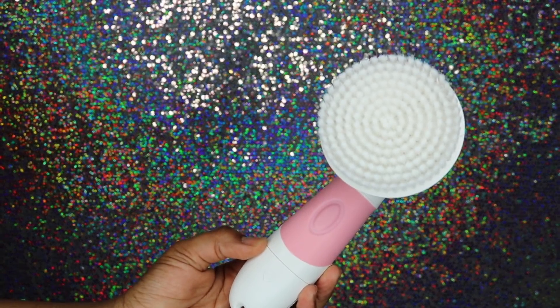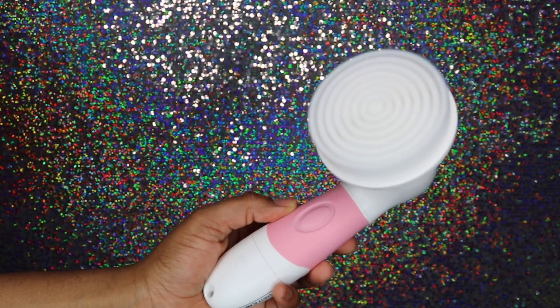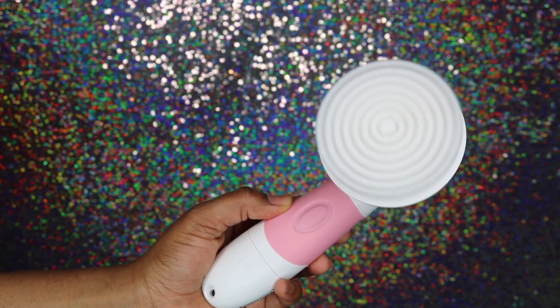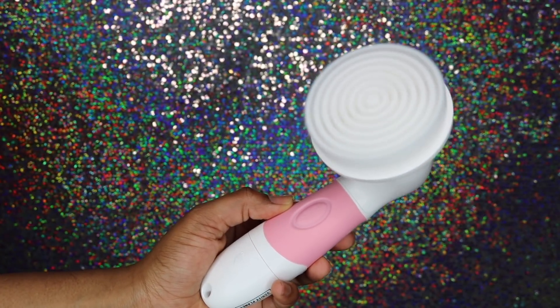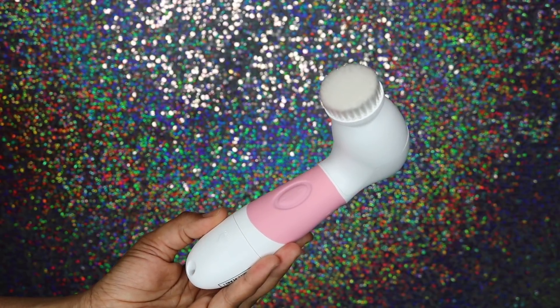Now, what this brush comes with — it comes with four attachments. The first brush you're going to get is a body brush, which is to exfoliate your arms, your back, legs, and torso. You'll also get a daily cleansing facial brush.